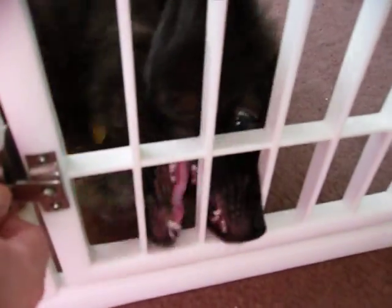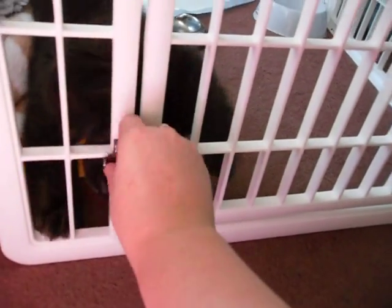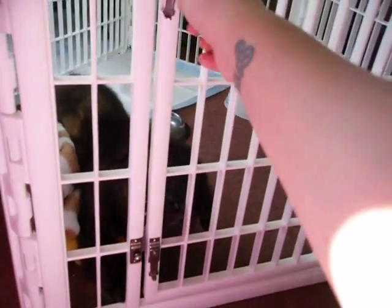Righty tighty, lefty loosey — I'm a dork. Okay, so that's tightening it. He says, "Mommy, let me out!" I'm going to leave this up until I leave, and once I leave it'll be closed too. But while I'm home, he can just come in and out.